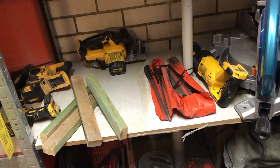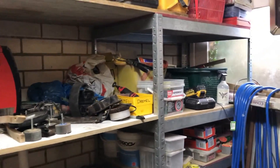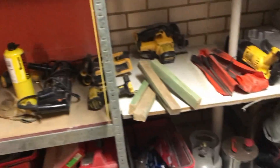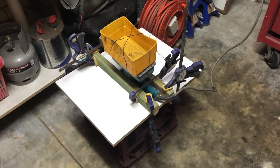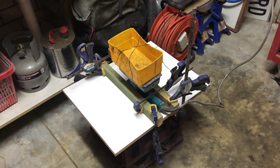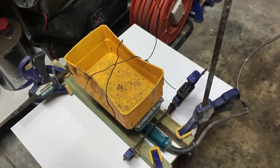Okay, problem number one: when I had it set up on the bench it decided to shake all my tools out of the bench onto the floor. Revision B is to put it on this milk crate.